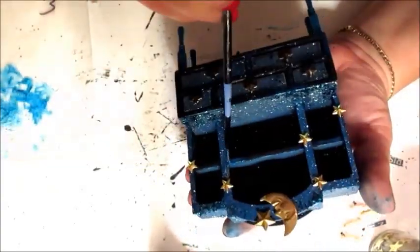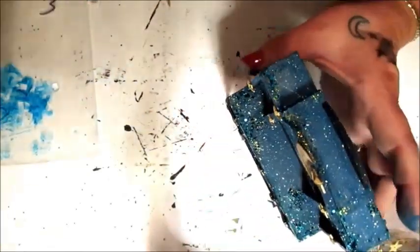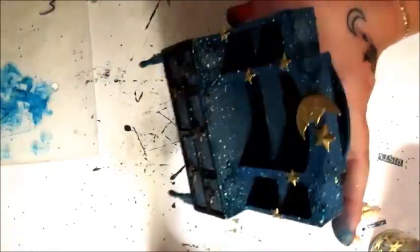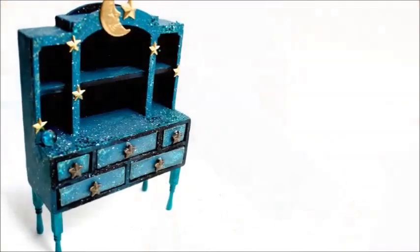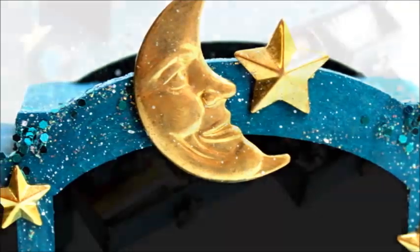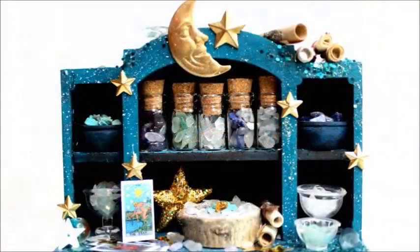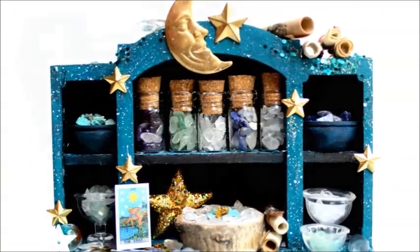A few final touches and my dreamy hutch is ready to be filled. I'm adding tiny vials and bowls of crystals and gems, little scrolls of secret knowledge, and tiny tarot cards to guide my mystic.